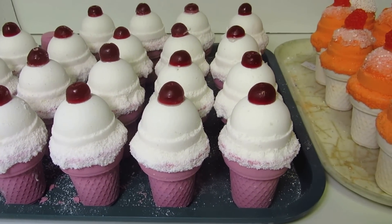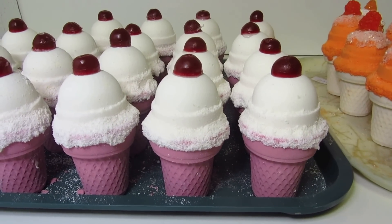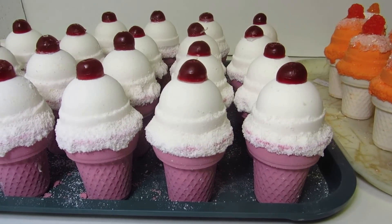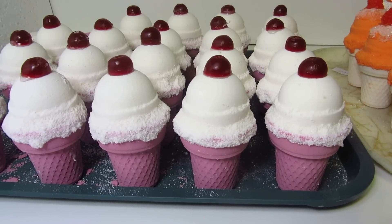Each ice cream cone is topped with a little blisterine soap. They all weigh about six and a half ounces — a great size for an adult bath.